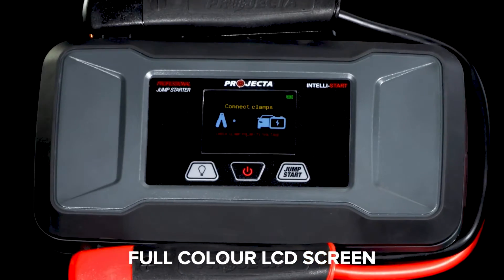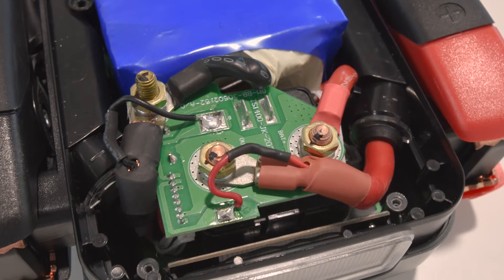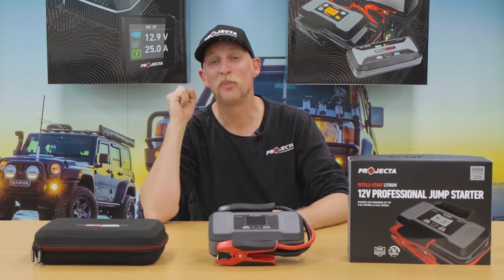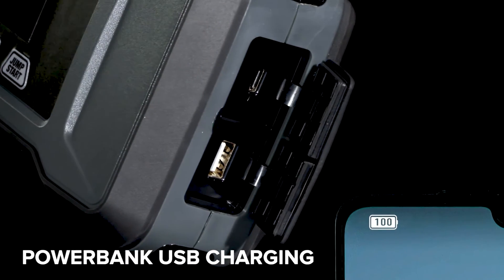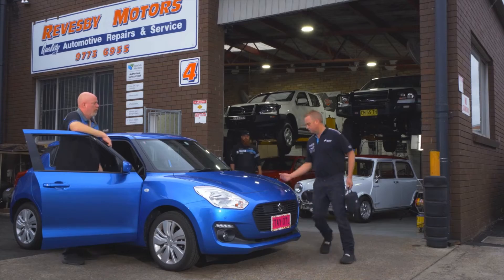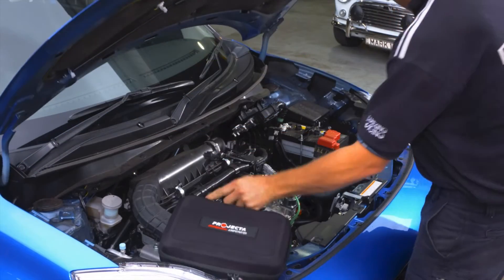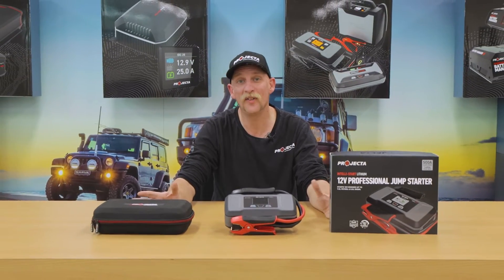With a full-color screen for intuitive operation on the outside, and nut-and-bolt termination on the inside, with premium glass-filled nylon clamps, USB power bank to charge your devices, a built-in LED work light, and an EVA case for easy storage and protection. With all these features combined, you can see why we're so proud of the IS 1400.